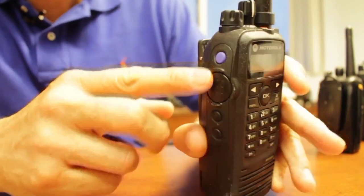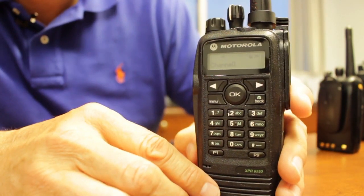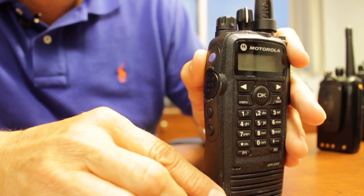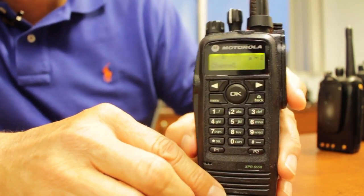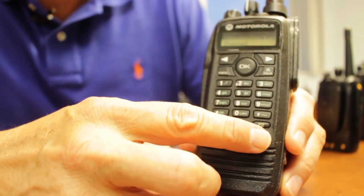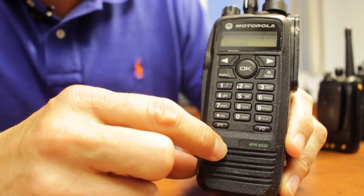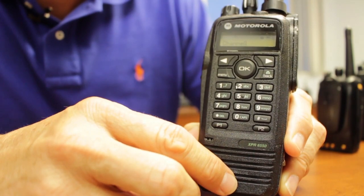Another key feature is the side blue push button, which is programmable to do many things. It can allow you to go to an immediate contact or talk group, switch from low power to high power, activate the backlight, or even be programmed as the emergency button. Two other convenient buttons are P1 and P2, which can be used as speed dial to direct connect a specific person — a wonderful feature for this radio.